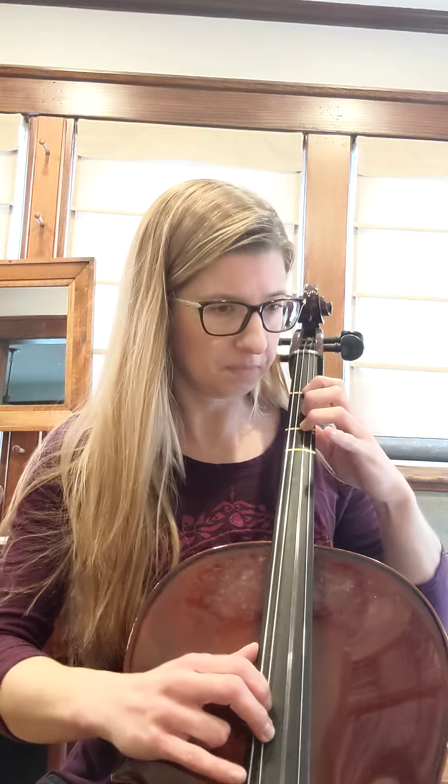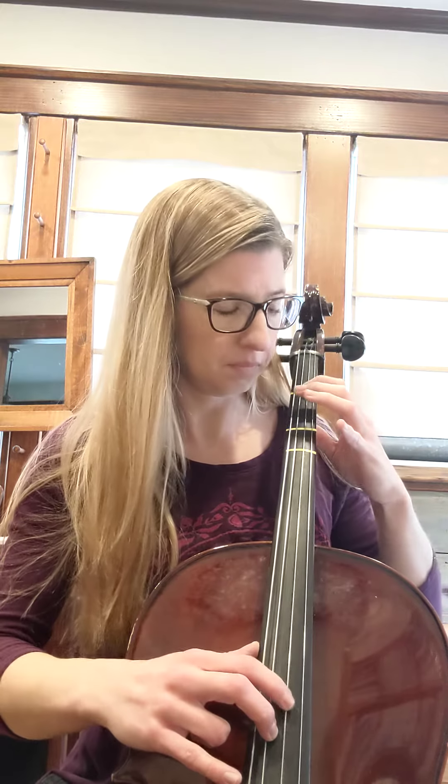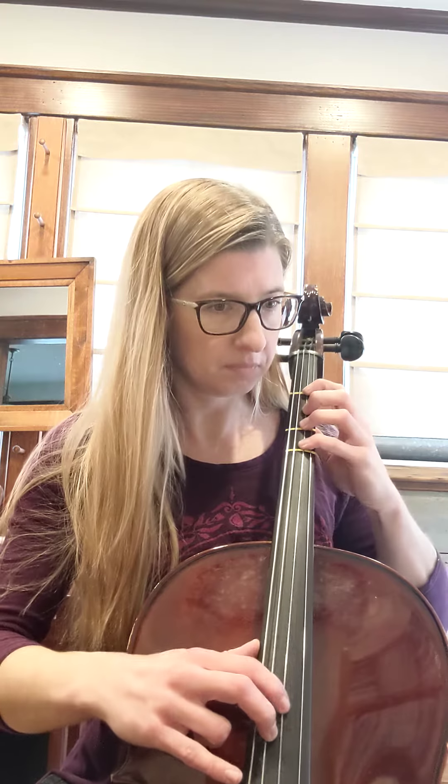All right, now that you're back, let's go ahead and pluck it together again without me saying the letter names. Ready? Go. [plucking demonstration] So now that we've got that down, we're going to go ahead and bow that section.